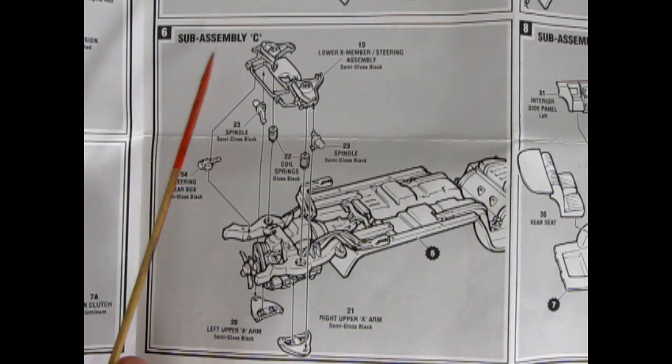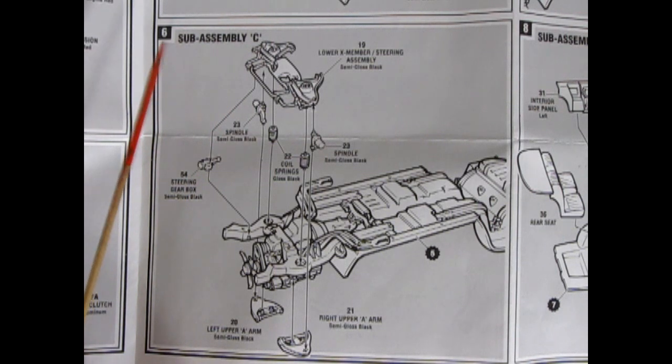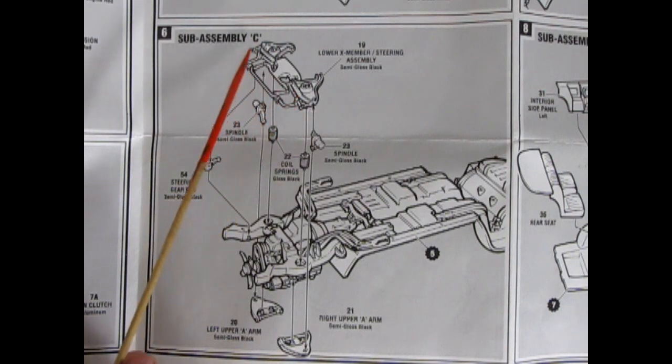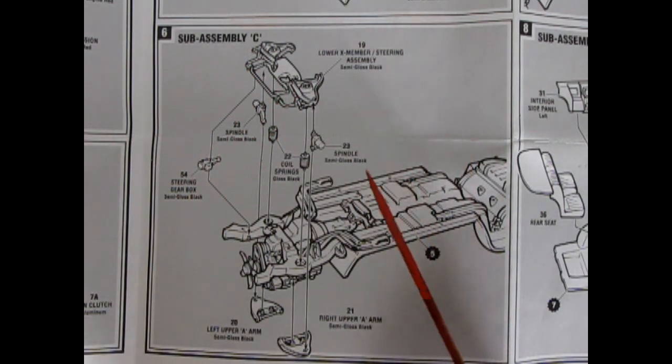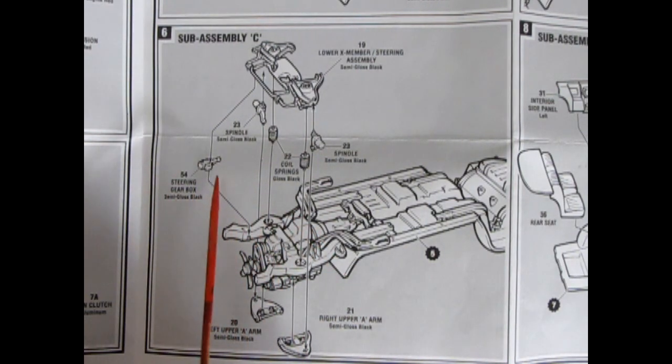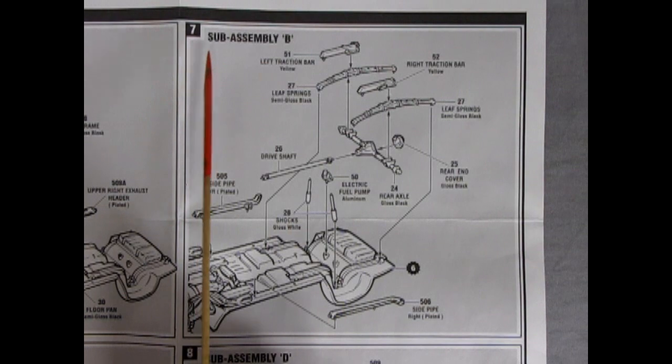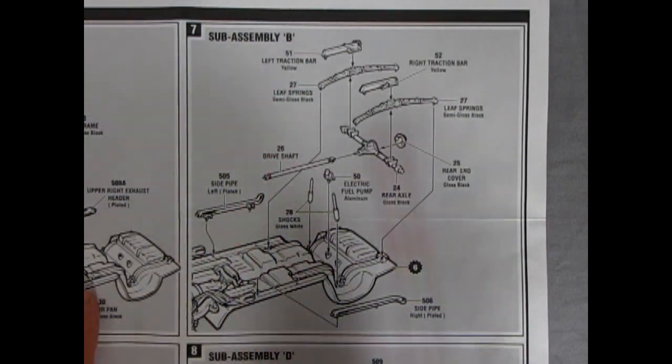Step number six is sub-assembly C — strangely not sub-assembly B. We have our lower X-member with the lower A-arms, spindles, coil springs, and this kit also comes with a steering box which is a nice extra detail. Then the upper A-arms left and right all go together to give us sub-assembly C. Step seven is then sub-assembly B.